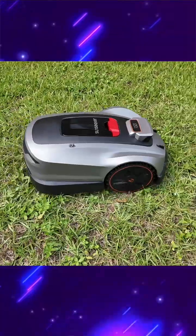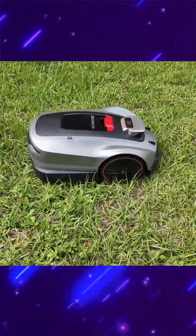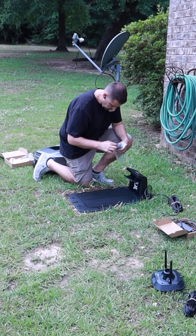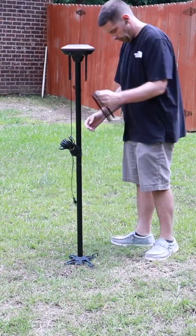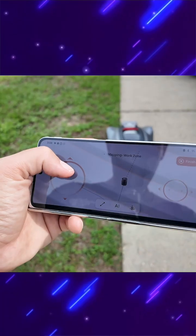One thing that I really liked about this robotic lawnmower is just how easy it was to set up. There's no boundary wires required. All you have to do is find a place for the base station, set up the RTK, and you're good to go. To map out your yard you'll just use your cell phone like a remote control — it's actually a lot of fun.